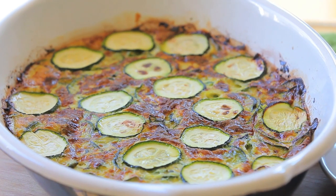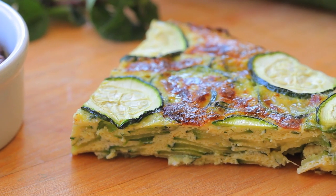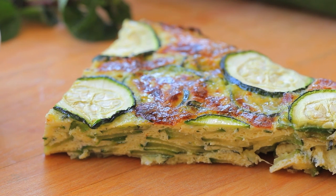Hi! Welcome back to Buona Pappa! Today's recipe is super fast and easy and it's dedicated to spring. We are going to cook together a zucchini and mint frittata for kids.